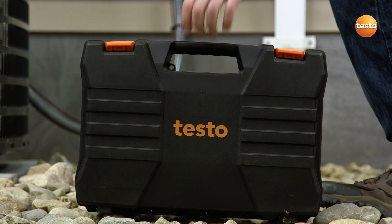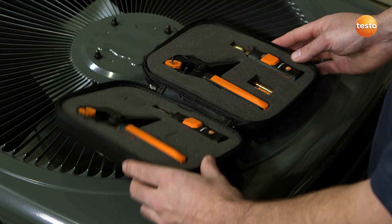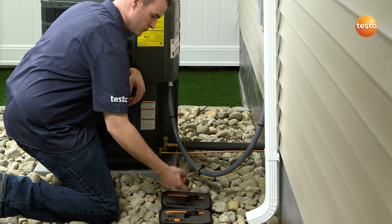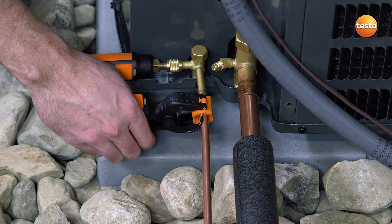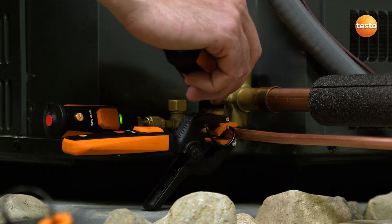The Smart Probe's refrigeration kit offers a complete and compact method for initial testing. It consists of two 549i pressure measuring probes and two 115i pipe clamp probes. With today's highly efficient heat pump and air conditioning systems, there are precise specifications called for by equipment manufacturers. However, this critical pressure balance can be lost once a technician connects the hose from their manifold to check the system's charge.